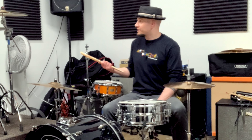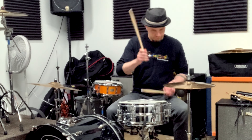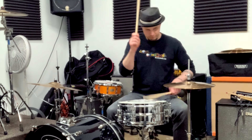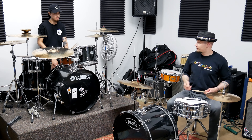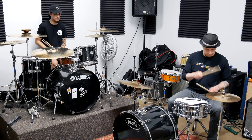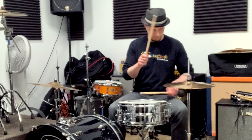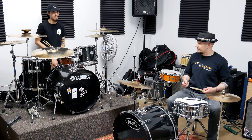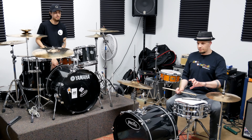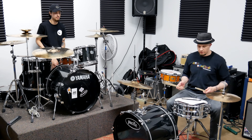Alright, so I guess I'm going to give it a try then. I'm just going to start with the hands first. And then we're going to add the kick on the downbeat. And then the next part is we're going to put the kick on every three sixteenth notes, so it's like a dotted eighth note.